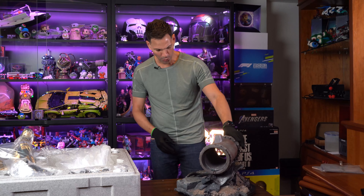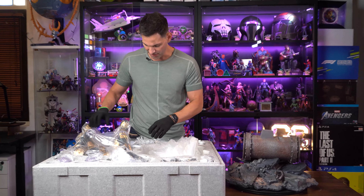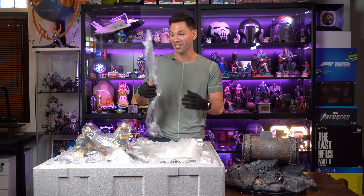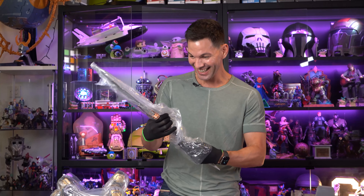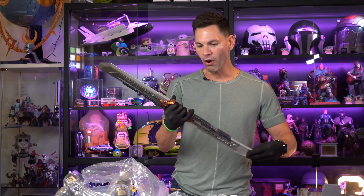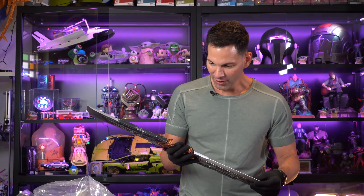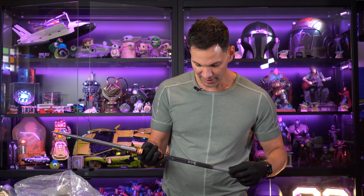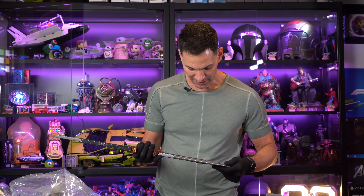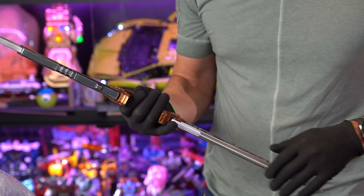I've never really unboxed something like this — this is a true first unboxing. I've never seen this in person, only in images. This is crazy heavy. Oh, the detail — look at this, guys. Seriously, holy cow. Honestly, this is amazing. And that's the base.